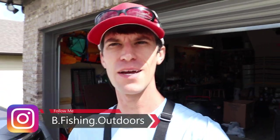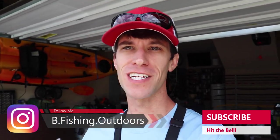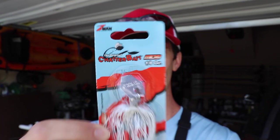What's going on, ladies and gentlemen? Welcome back to another episode of Bee Fishing. My name is Britt. If you are new to the channel, go ahead and hit the red subscribe button down below, because I've got a good one for you today. I'm going to be fishing with the world's smallest chatterbait - the micro chatterbait by Z-Man.